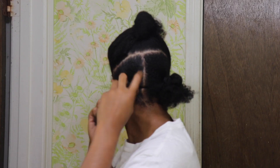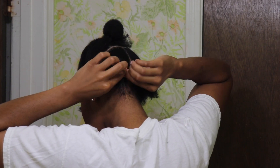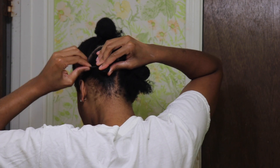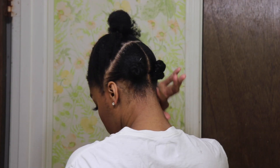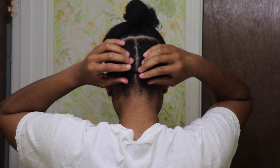Once you have your sections split, all you're going to do is French braid each section and then wrap it around into a bun and secure it with a bobby pin. I know y'all see the back of my head — yes it looks rough and yes I do fix it later on, but once the hairstyle is done you're not even gonna be able to see the back of my head. That is how it should look when you are finished.